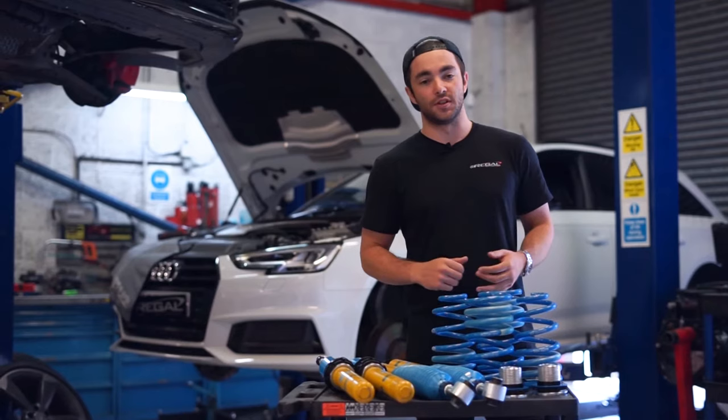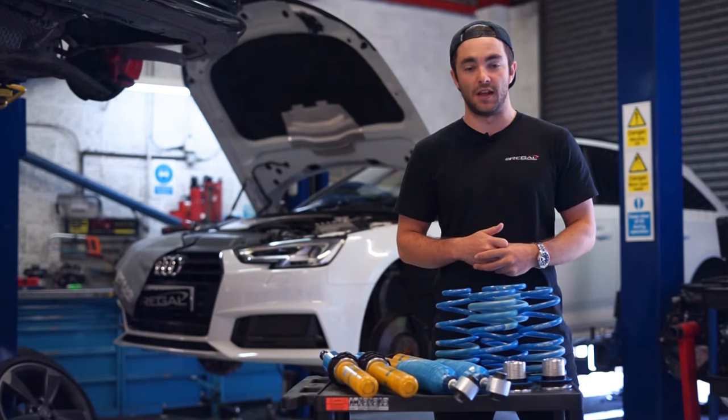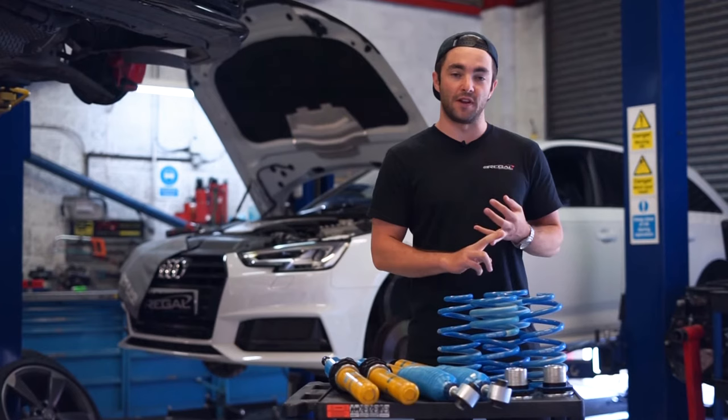It's the non-facelift model with the 3 litre turbocharged single turbo engine. With the APR Stage 1 remap it goes from about 350 horsepower all the way up to around 450, and there's also an increase of about 120 foot pounds of torque as well.